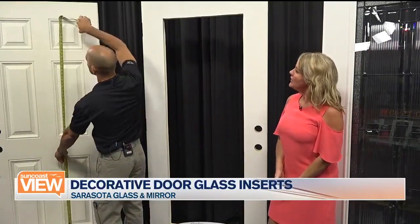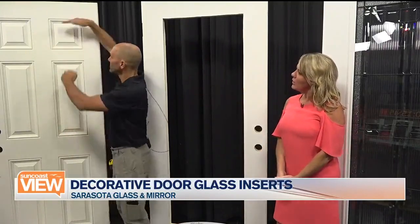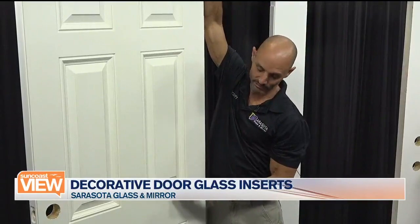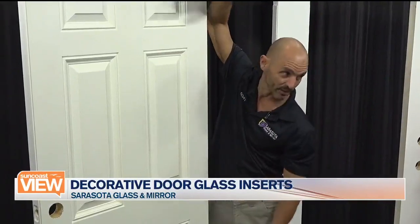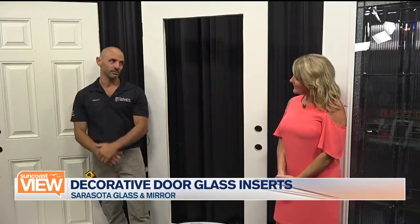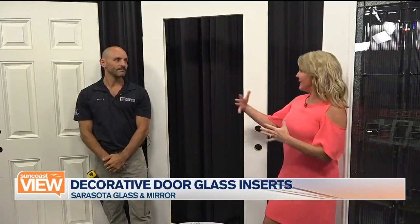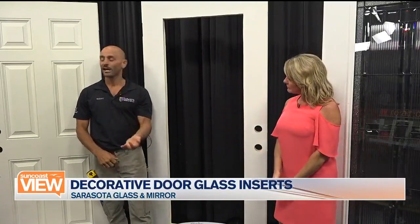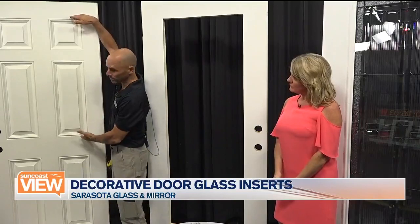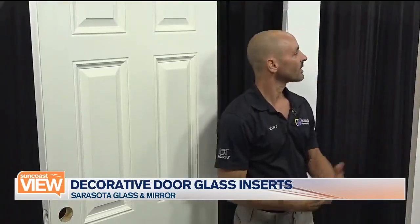Would you always take all the panels out, or could I just put glass in maybe the large midsection? You can do the top section, you can do half of a panel, or you can do the full panel — so almost three different options for every door. And if you already have an existing door with half glass, we can take the half glass out and cut it full. So even if you don't like your existing glass door, it can become a different glass door — very easily.